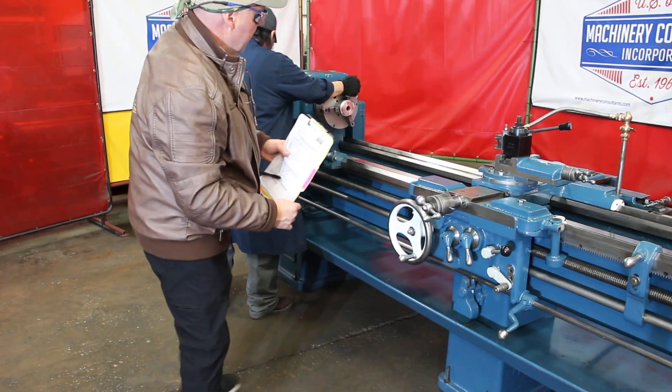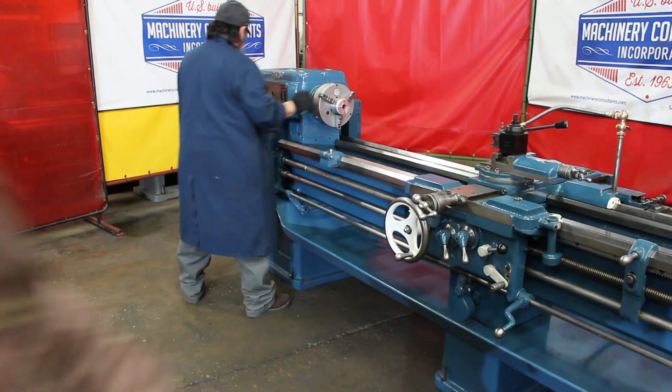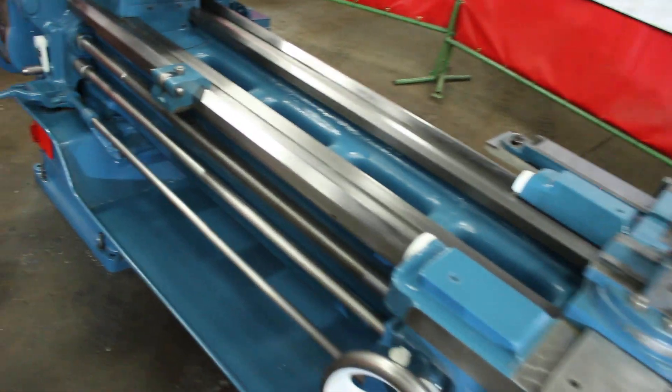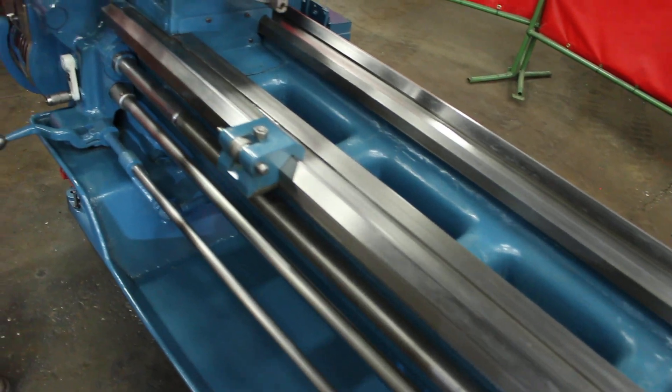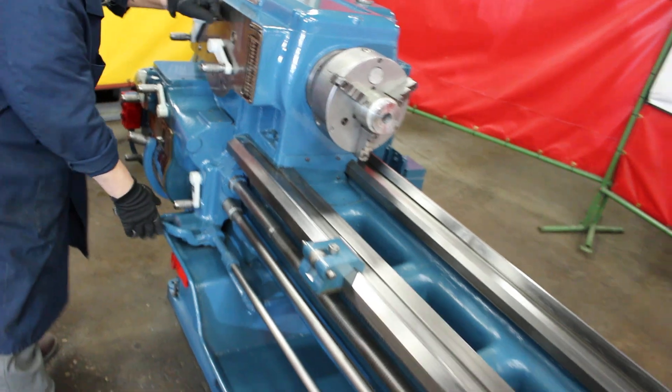At 212 RPM — shiny hard bed. Let's get a nice close-up of that. This is a factory finish, the original bed on this machine, so it's a hard bed machine. Absolutely mint, unused condition.